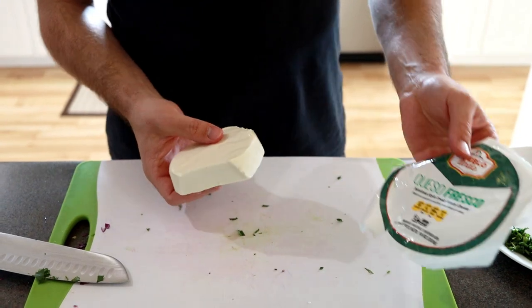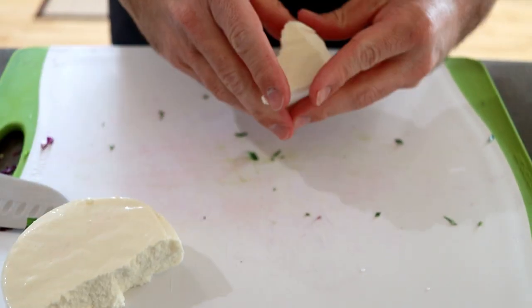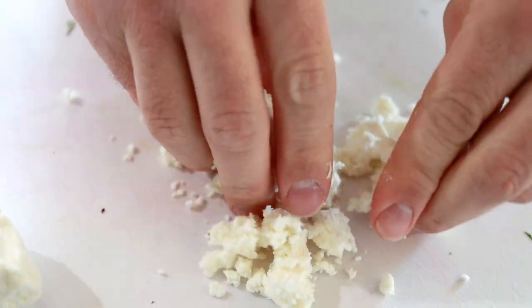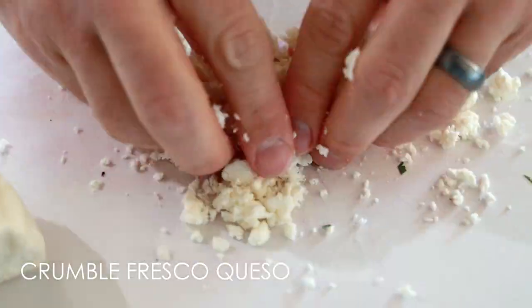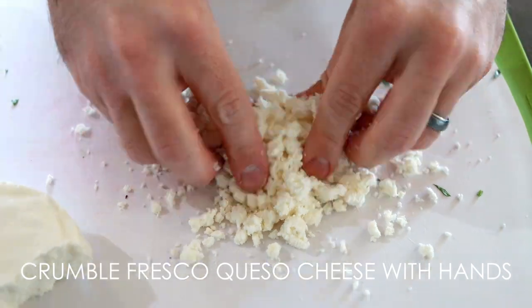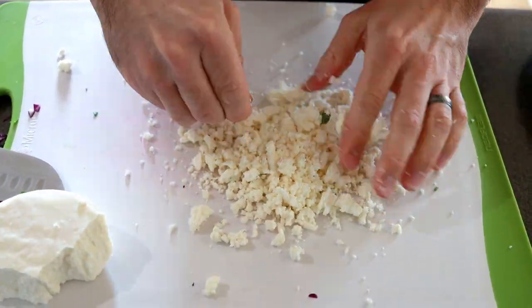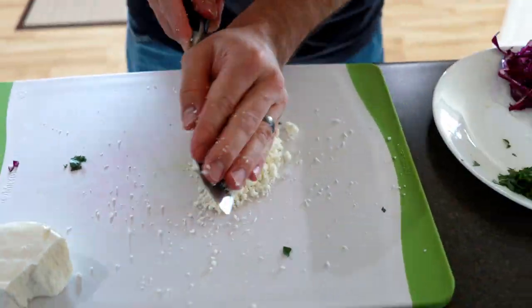Now we're going to crumble up our queso fresco. Start with a little piece like that — you don't shred this stuff, you just start squishing it with your hands and it crumbles apart. This cheese has a nice salty taste to it, which gives the tacos a nice flavor. That's why I don't really add any extra salt, because this has enough in it.